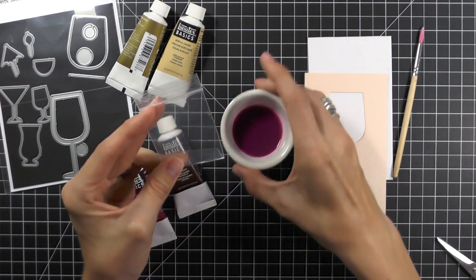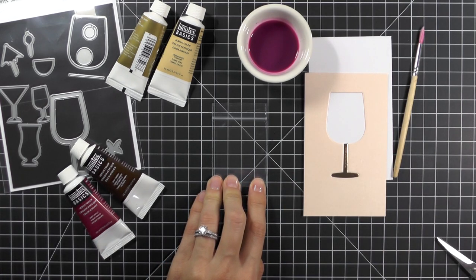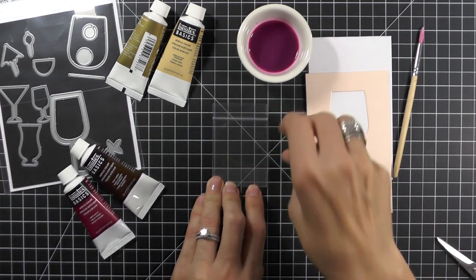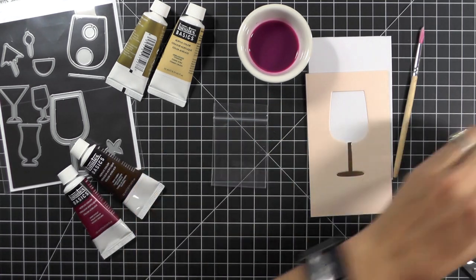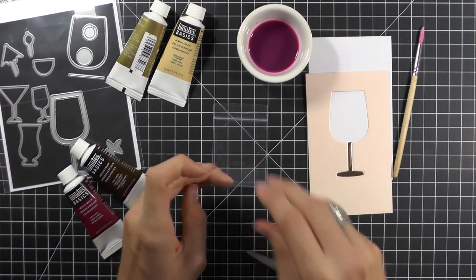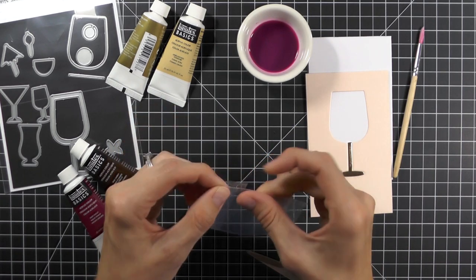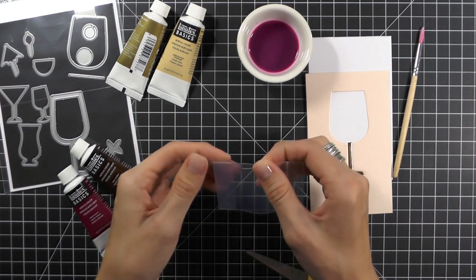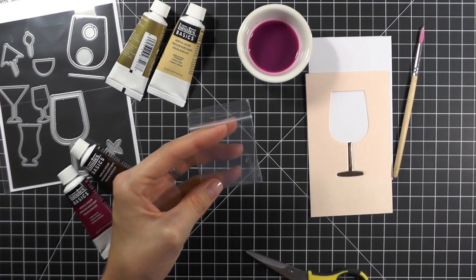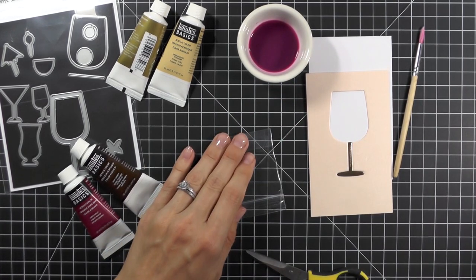So we're just going to fold this up. Taking clear tape, we're going to tape it right here. Then I'm also going to cut a piece and tape the sides. Because I like to make sure that everything is taped nicely, I'm going to tape it a couple of times in the back.